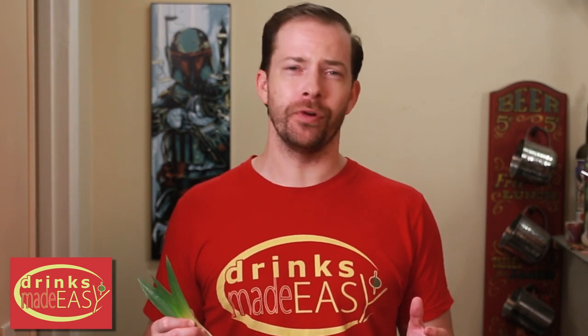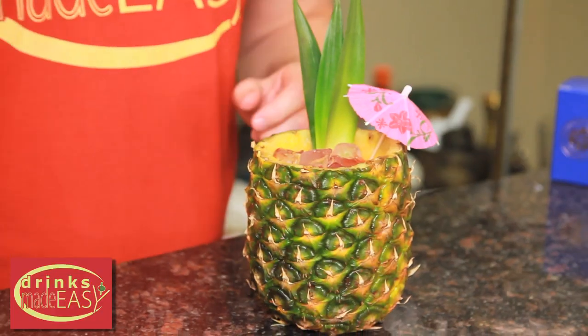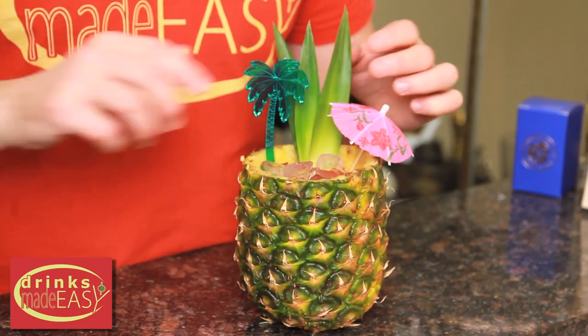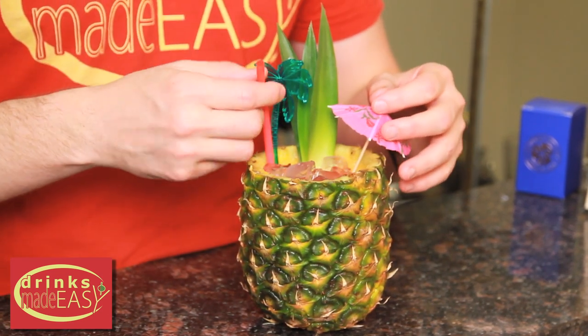Next we're going to garnish the drink, and one of the things I like about tiki is it's kind of the more the merrier. You can overload a drink with garnishes and in tiki it's all fair game. So we're going to do three little pineapple leaves, a little umbrella, a fun little swizzle stick, and of course this drink isn't really complete if you don't have something to drink it with, so a straw.